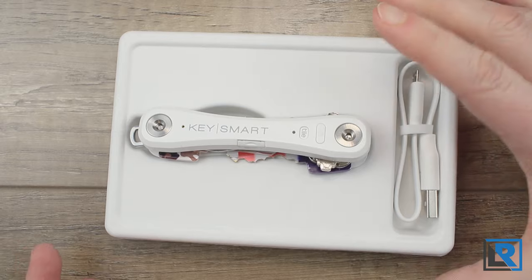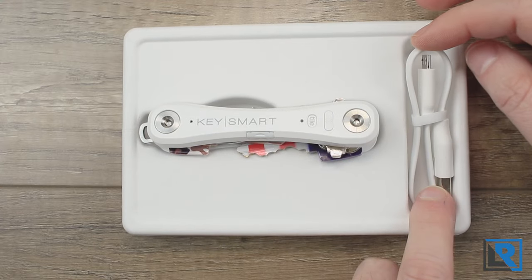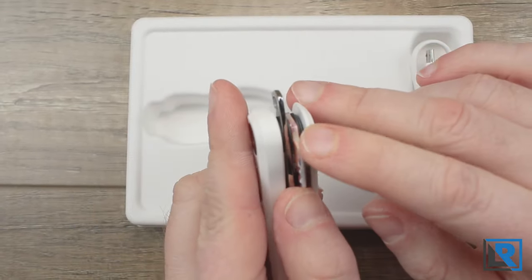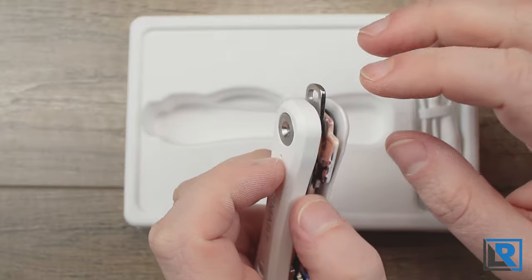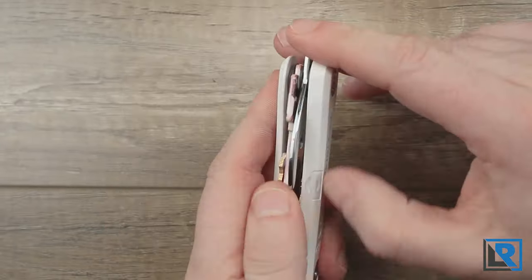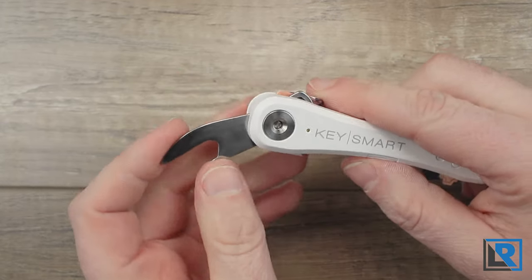The KeySmart Pro comes in a cardboard holder and without keys it slips in and basically comes with what you see. You get a micro USB cable for charging and then the KeySmart itself, with little discs that come with it to space out between your keys. I kind of like the spacers because they help organize the keys and make them slide a little bit better. You also get the integrated bottle opener, which is an important tool.